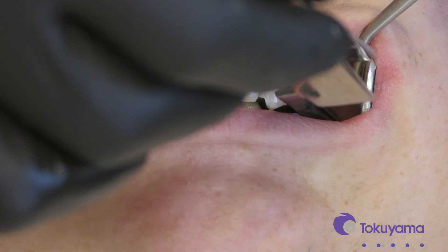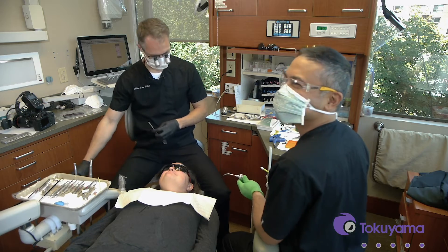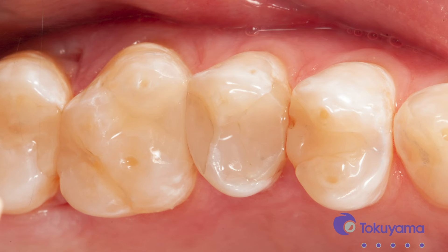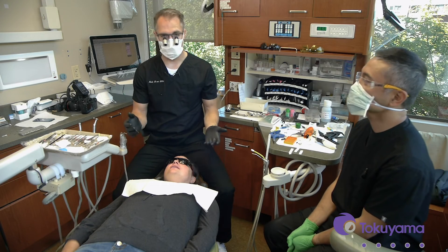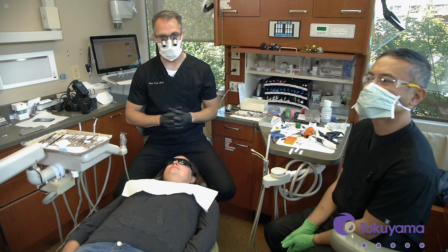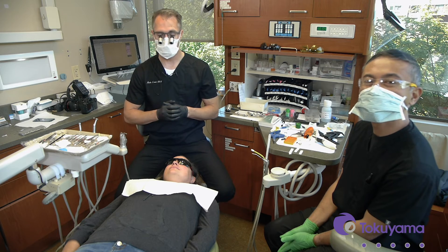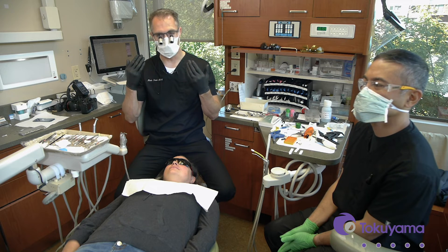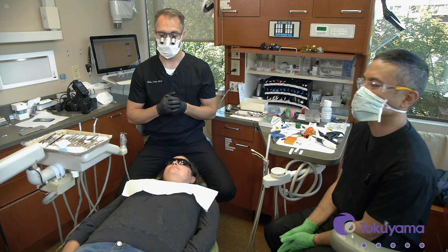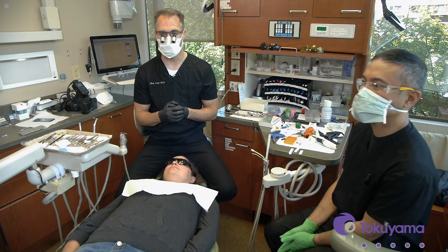Bite down, grind a little bit. The occlusion looks good. We put in just a little bit of anatomy to finish it off, but even if you don't put the anatomy in it still blends in perfectly. The teeth are a little dehydrated, so once things get fully rehydrated it's going to be a seamless blend. It's a great restoration, especially when you get up onto the premolars where you have a little bit of an interproximal box that's going to be visible in the smile. Those composites can darken over time, especially if the patient decides to whiten their teeth. This is a great composite because it blends in with the tooth — as the teeth whiten or darken, this composite is getting its color from the tooth itself, so it's going to change with it and always be a spot-on color match.